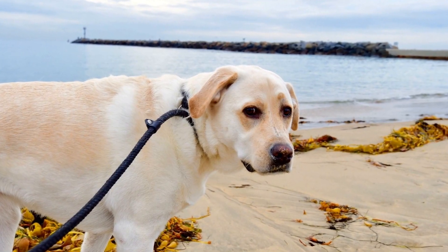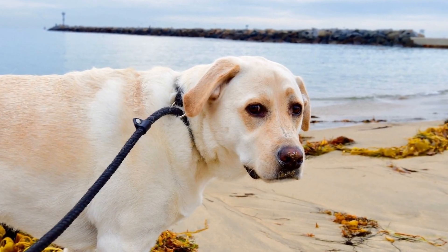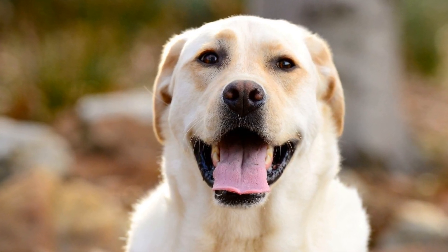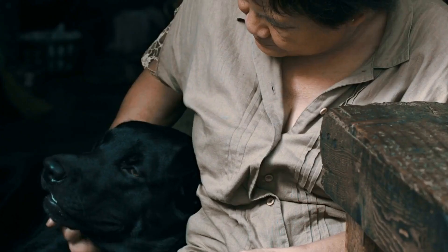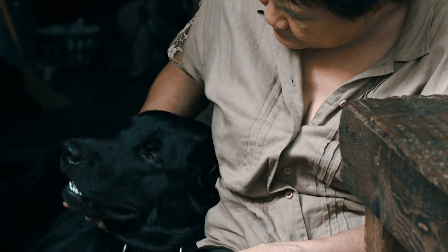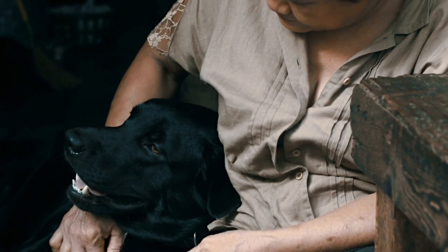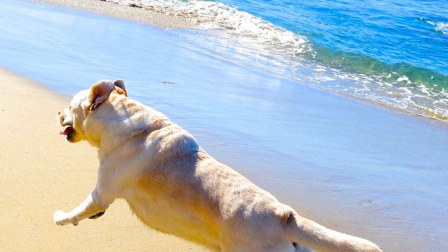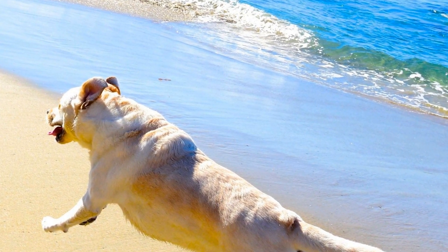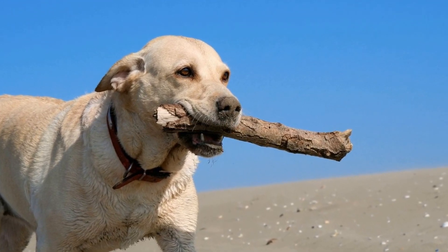Next, it's important to check your Labrador's ears for any signs of infection. Labradors are prone to ear infections due to their floppy ears, which can trap moisture and dirt. Regularly inspect their ears for redness, swelling, discharge, or a foul smell. If you notice any of these signs, it's important to consult your veterinarian for proper treatment. Cleaning their ears regularly with a vet-approved ear cleaner can also help prevent infections.